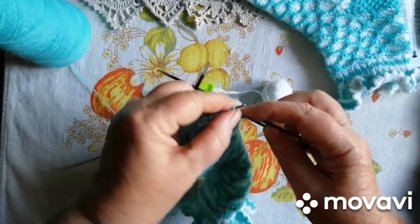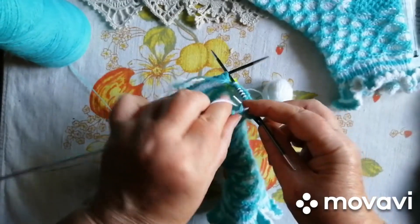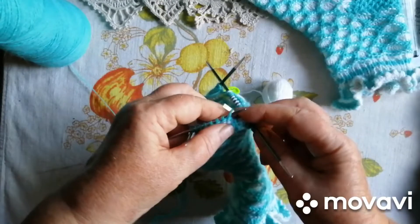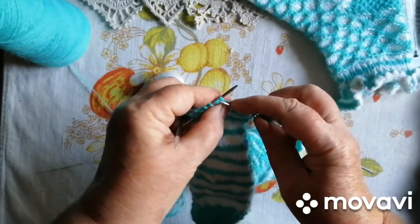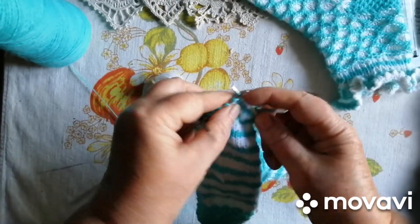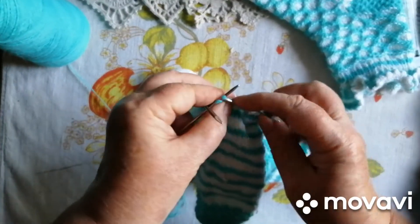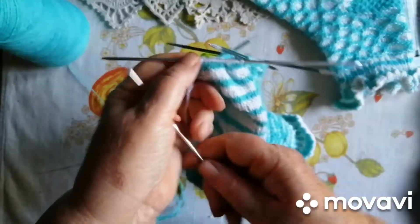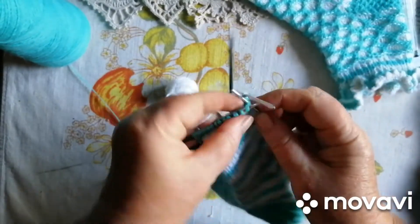І так ми в'яжемо чотири рядочки. А потім знов два рядочки зелененьким. Виходить, що рапорт цього узору — 6 петель і 6 рядків. Ну, такий простенький. Нічого сложного немає. Ось так в'яжемо, потихеньку в'яжемо.